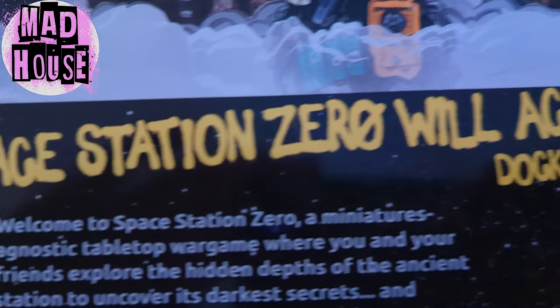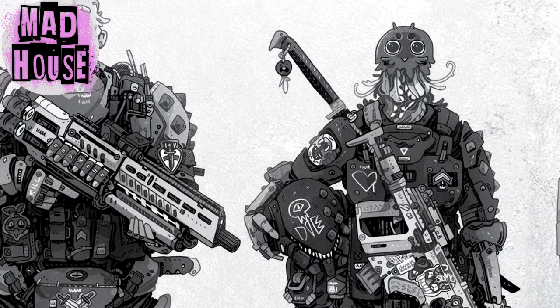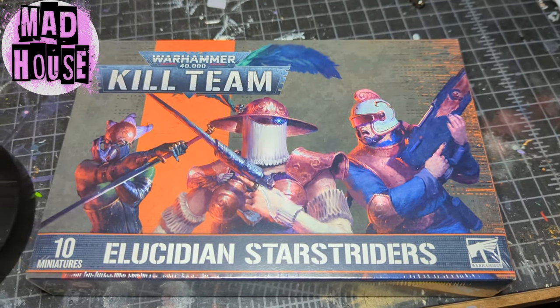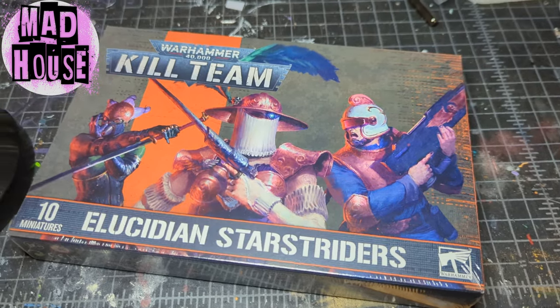I'm going to play this game later this week with my brother, so I'm going to have to build a crew. Luckily, this game lets you design any sort of crew that you want, so I'm going to use a box of Euclidean Starstriders recently re-released from Games Workshop. We're going to build a team of Imperial Navy Voidsmen and send them into the fray.